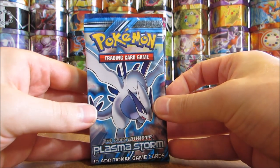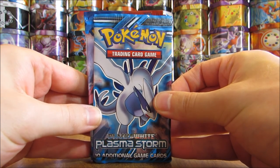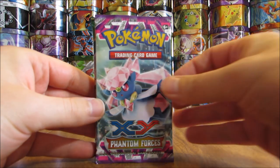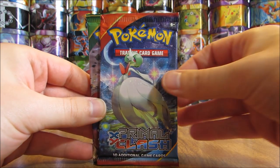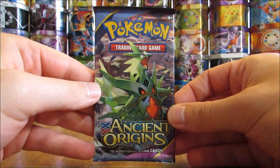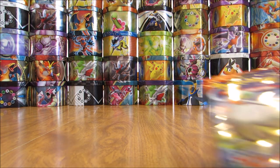I'll go through the six booster packs now. Plasma Storm would be the mystery pack, and I'm a big fan of this set. There's an XY base set, Phantom Forces, Primal Clash, Roaring Skies, and Ancient Origins. I do like these mystery power boxes because they are six different packs. I'm going to save the Plasma Storm pack for last because you can pull out a Charizard Secret Rare from that set. I'm going to start off with Primal Clash.